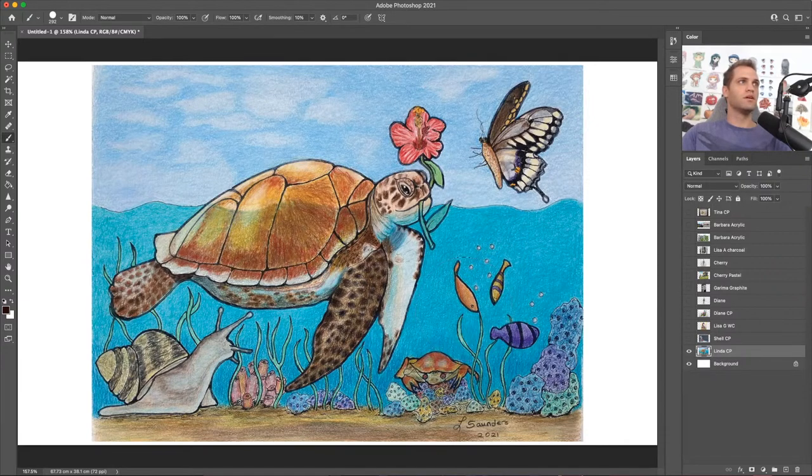A few things to improve on: the sky — I know it's colored pencil and it's difficult to get things smooth, but you do want to try to get the sky as smooth as possible. Also the texture of the snail — you have a lot of really cool texture in the turtle with all of the scaly skin, and I'd have liked to see you do that with the snail too.